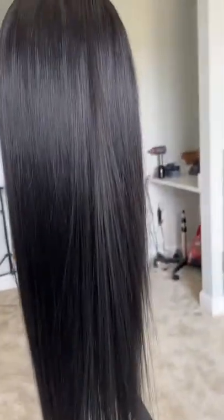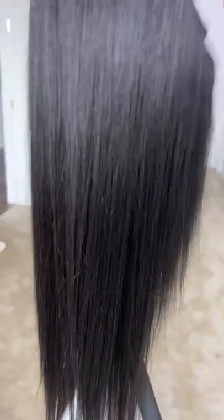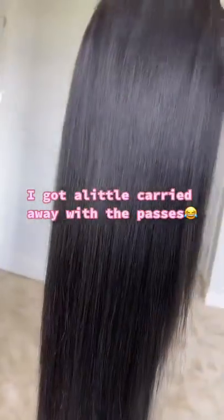So let me try this trick I learned real quick. You're gonna take some dryer sheets — all you need is one. Just take the dryer sheet and do a pass or two going down, and it gets rid of all the frizz. I don't know who